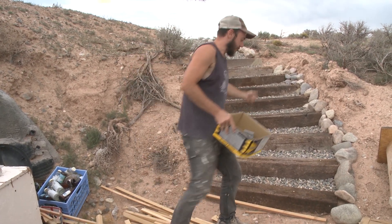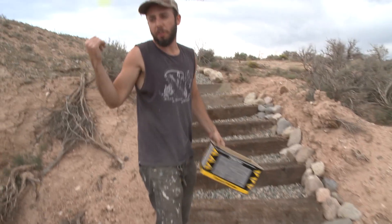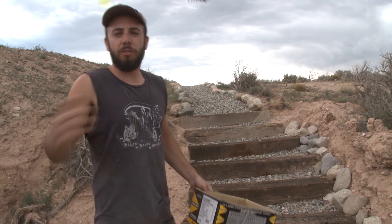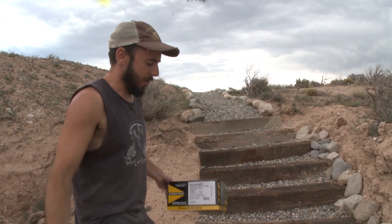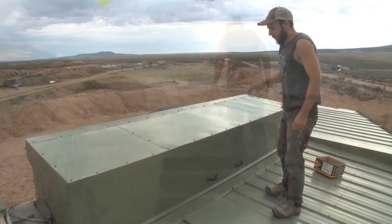I made some stairs to get up to the roof because I go up there all the time to access the solar system, the cisterns, and things like that. I was running up in the mud while it's raining and having to walk all the way around, so now I've made these stairs and a nice gravel path. You wouldn't believe how much easier my life is.